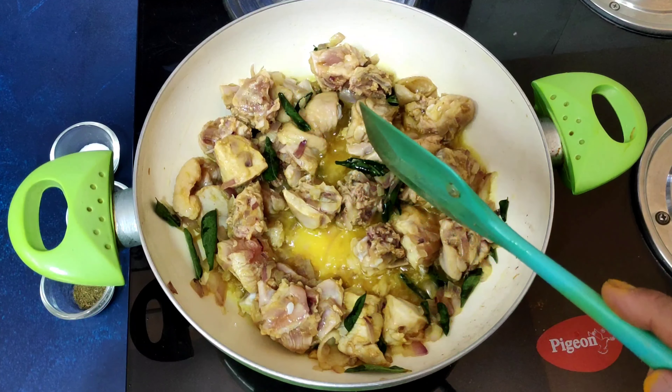Immediately add the chicken — remember, this is brined chicken. If you don't have time to brine, just marinate the chicken with some salt and turmeric and allow it to rest for a minimum of 20 minutes. Mix it nice and good and allow the chicken to cook until it oozes out its moisture. After about one minute you can see the chicken has released some moisture — this is the right time to add the ginger garlic paste and salt. Keep in mind the chicken is already brined, so add salt gradually and check as you go.